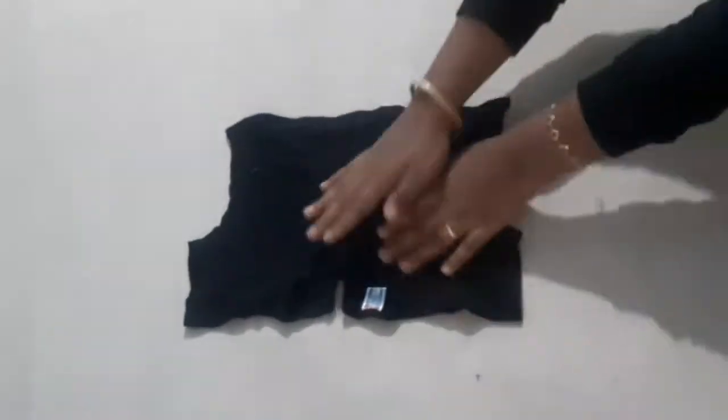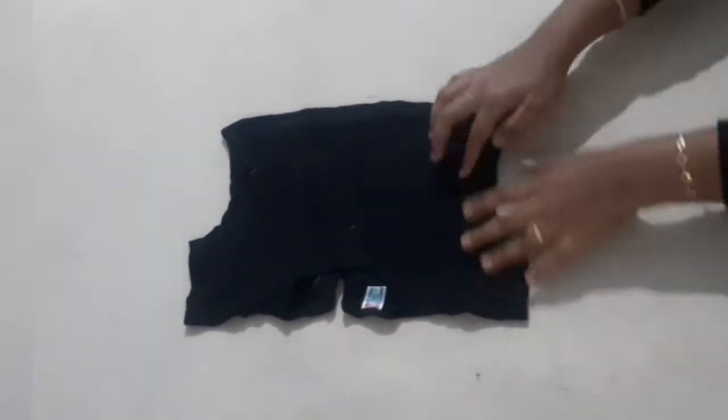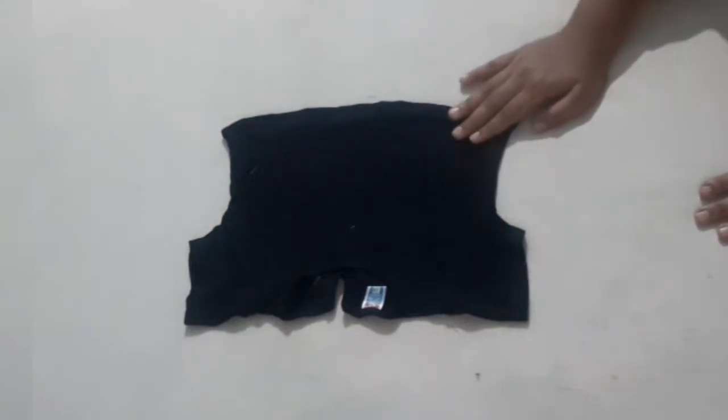Hi all! Welcome back to my channel! I am wearing a T-shirt for our friends. How to reuse this video? That's why I am wearing a T-shirt — I am going to stitch it.